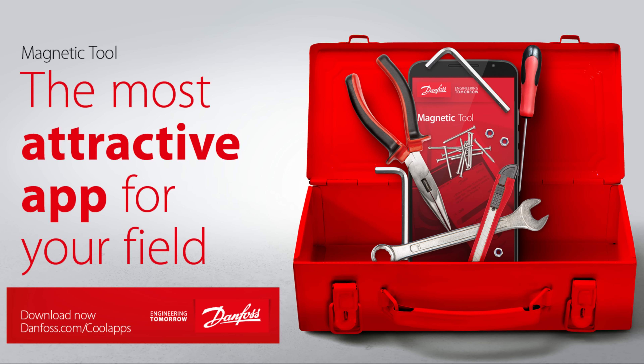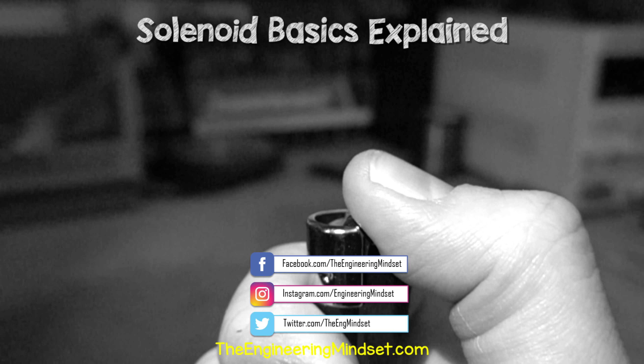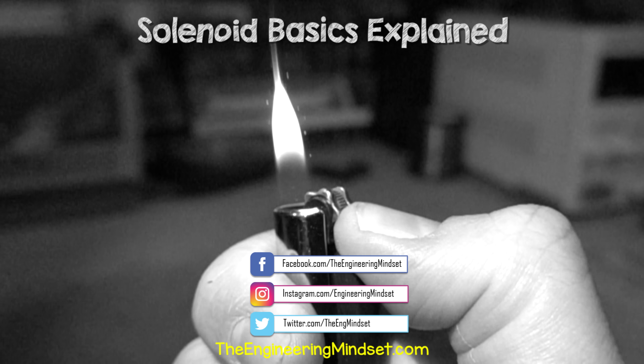Just a reminder to download the magnetic tool app from Danfoss for free using the link in the video description below. Okay, that's it for this video, but if you want to continue learning, check out one of the videos on screen now and I'll catch you there for the next lesson. Don't forget to follow us on Facebook, Twitter, Instagram, and of course theengineeringmindset.com.